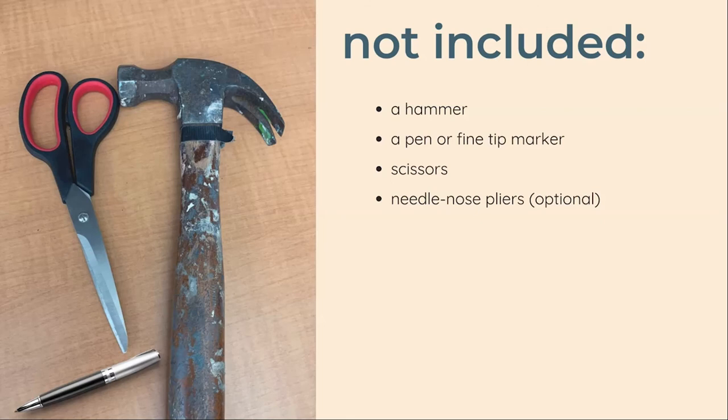In addition to the items in your kit, you will also need a hammer — the smaller the better — a pen or fine tip marker, and a pair of scissors. If you have a pair of needle nose or jewelry pliers, those would be helpful as well, but they're not necessary.